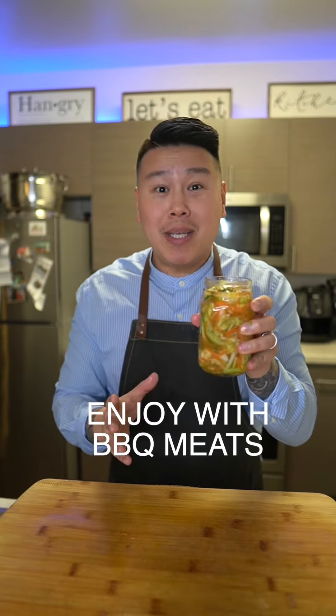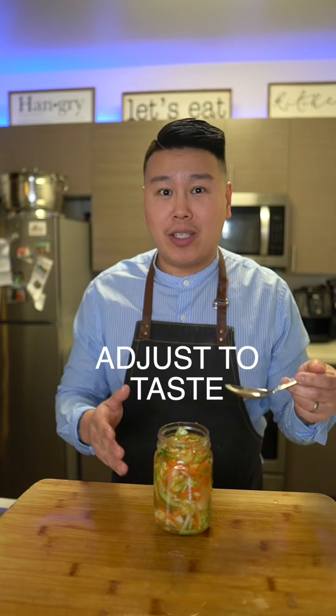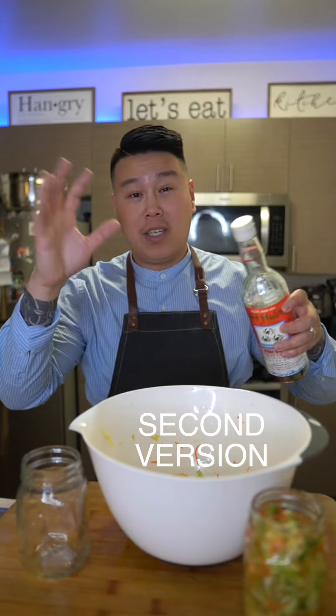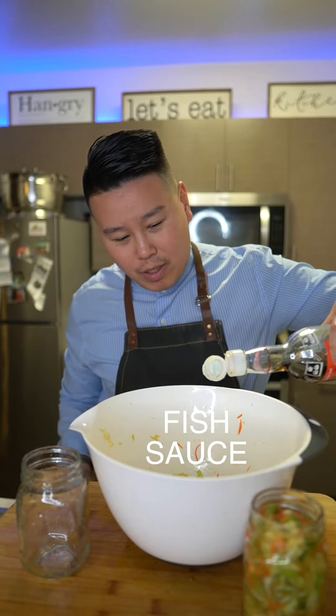Eat this with any kind of meat or eat it by itself. It should be sweet and tangy, so you can adjust to taste. You can add more sugar or vinegar to your liking — you want it more tangy, add more vinegar; you want it more sweet, add more sugar. The second version has shallots and pepper, it's gonna be more spicy, and I'm gonna add a little bit of fish sauce.